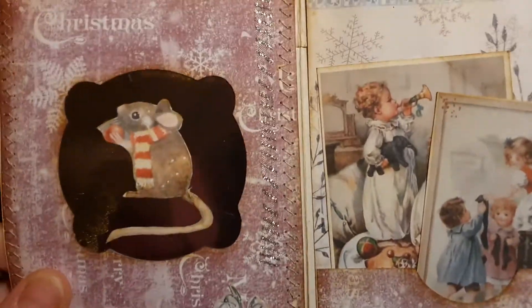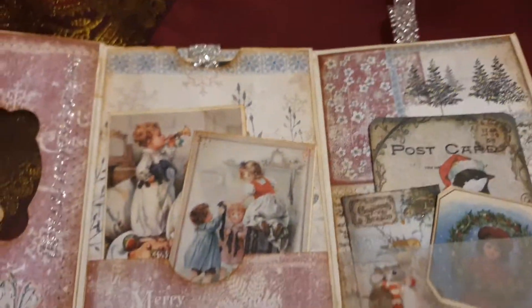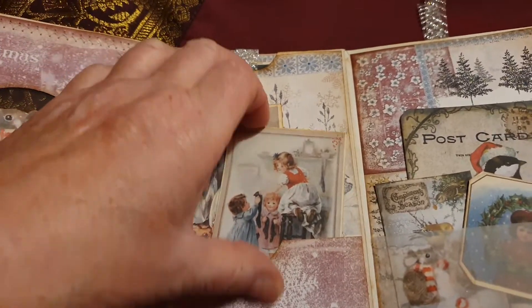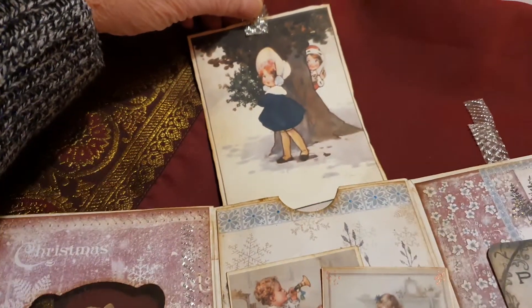I used some ribbon here — you can see it's a bit bling. This was not in the kit. These pictures I think are from Mrs. Cog — she has some beautiful old Christmas images.